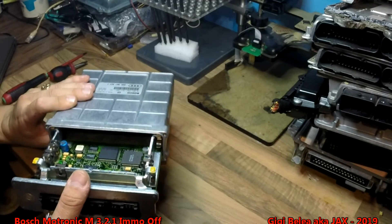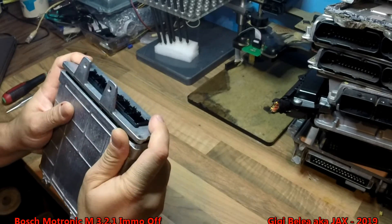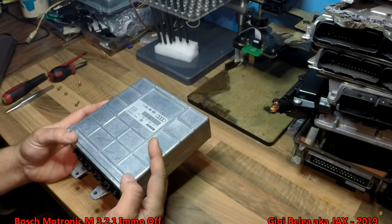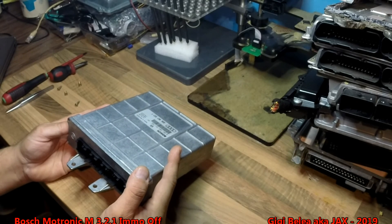We take the ECU, close it and put back the screws, and that should be it. If you have an easier or more efficient way to do it, let me know. Thanks guys, bye bye.